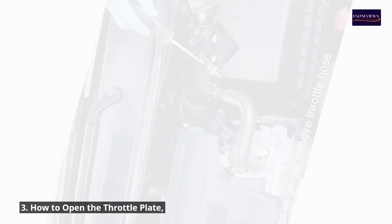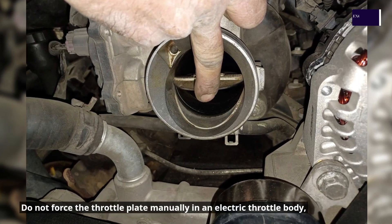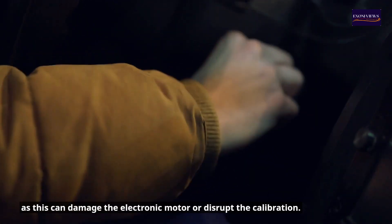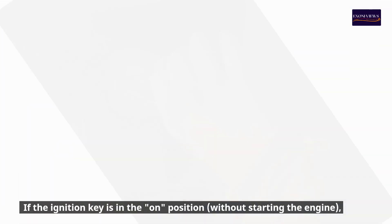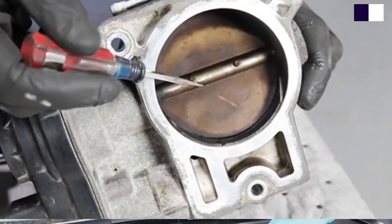Step 3: How to open the throttle plate. Do not force the throttle plate manually on an electric throttle body, as this can damage the electronic motor or disrupt the calibration. If the ignition key is in the ON position without starting the engine, pressing the accelerator pedal will electronically open the throttle plate.